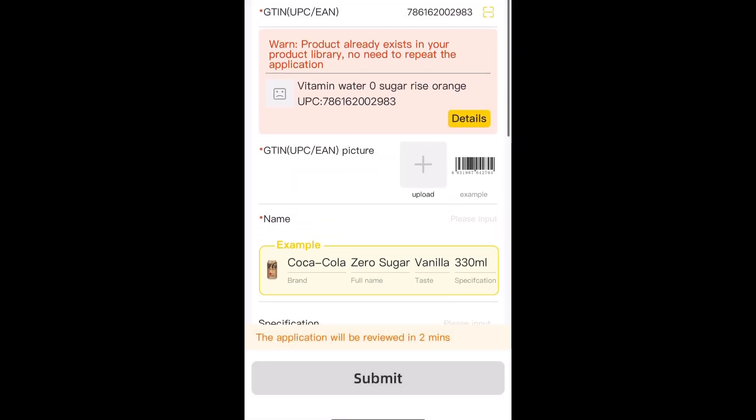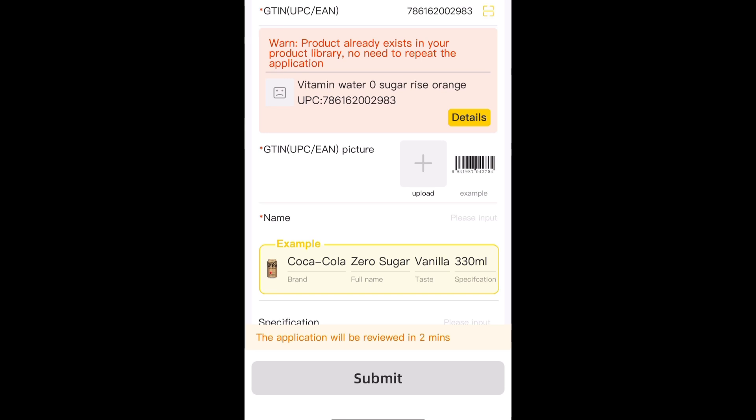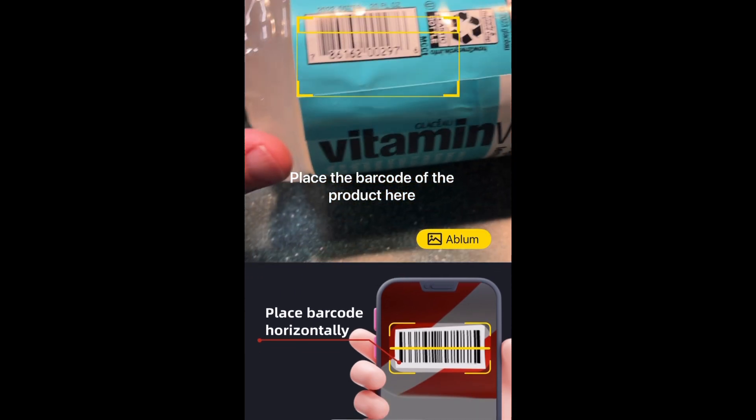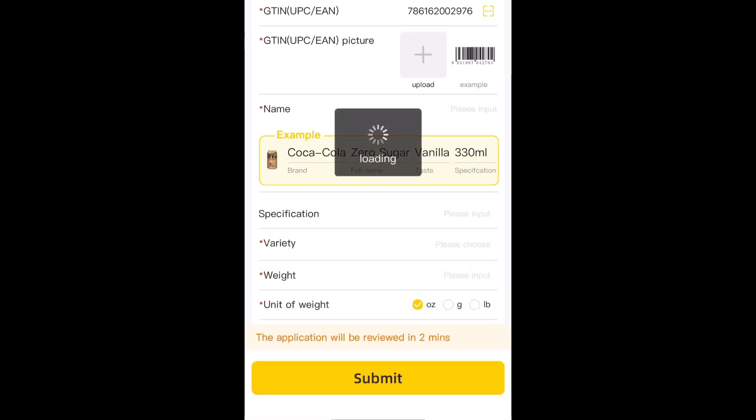Now I'm going to show you another example where it's not already in the system itself. So we're going to click that yellow symbol towards the top right again, scan the next barcode. Now this one is not in the system, so we're going to have to manually do everything.